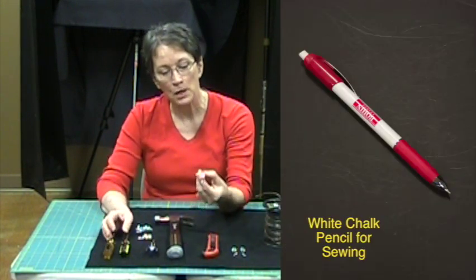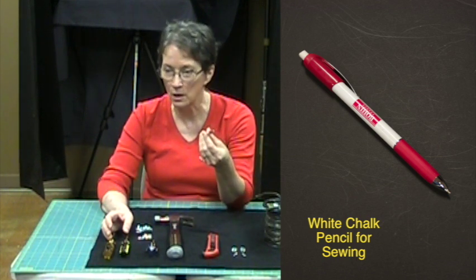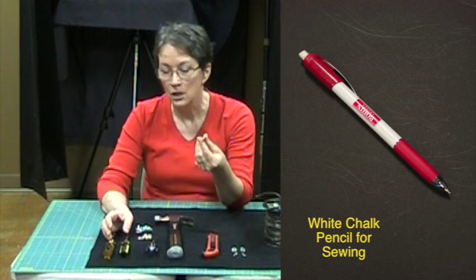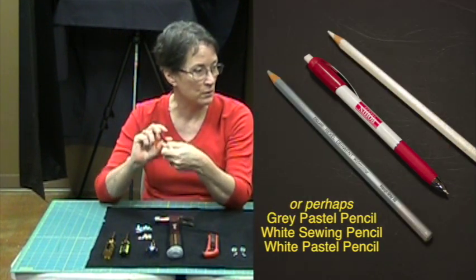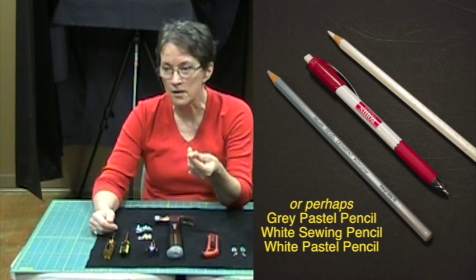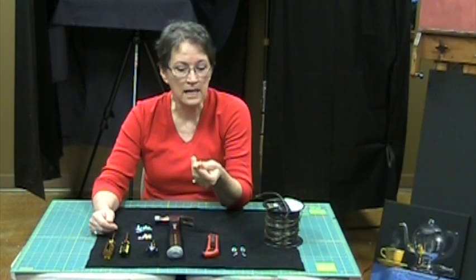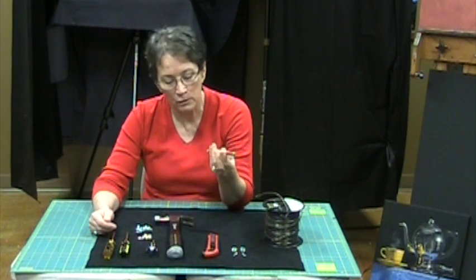I use a marking pencil that is white chalk. You could use a white pastel pencil, a white nail pencil — those things where you put white under your fingernails. It doesn't really matter. You can use anything that you're able to see and make a mark with on your foam core. You could probably even use any color of colored pencil, perhaps even graphite.